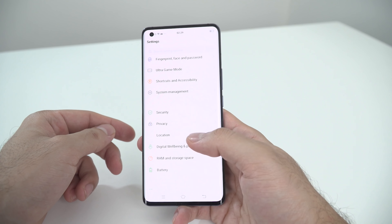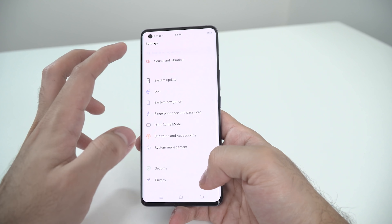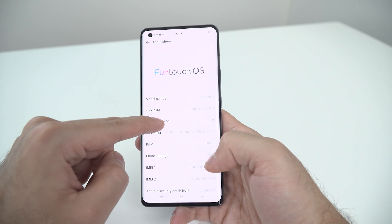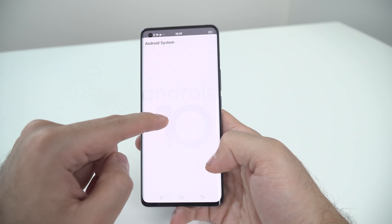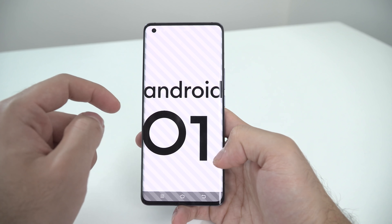1080p 60fps seems to do just fine but we did see some dropped frames. In terms of overall stabilization, it was great even on the 2x and 5x modes and even in the ultra-wide-angle mode. Video recording was pretty good overall, but it was not quite as revolutionary as we would have expected considering how good the photography modes were.